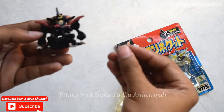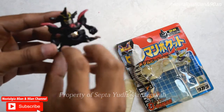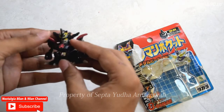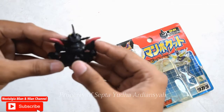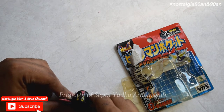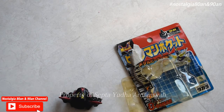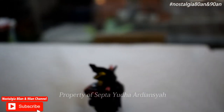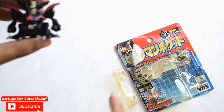Sangat keren sekali ini. Caranya tinggal kita masukkan saja ke sini. Sudah. Kemudian ini nanti akan ditembakkan. Dia akan menembak. Caranya tinggal kita dorong saja di belakangnya, nanti dia akan menembak. Kita coba. Nah, kurang lebih seperti itu, dia akan menembak. Tinggal kita masukkan lagi. Keren sekali ya videonya.